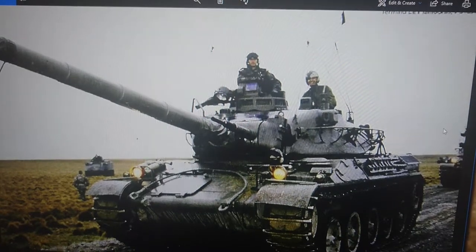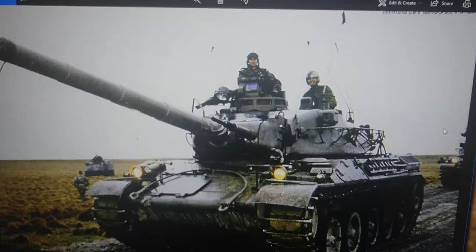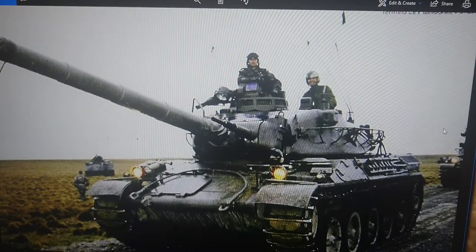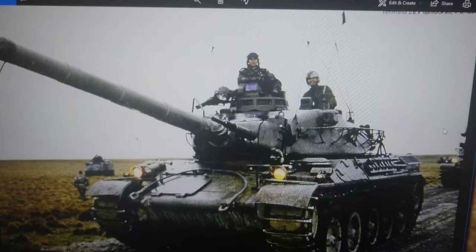Hi everybody, it's John back again with another model in-box review. Today we're looking at a military vehicle — the Heller AMX 30 105 medium tank.